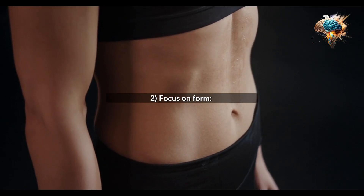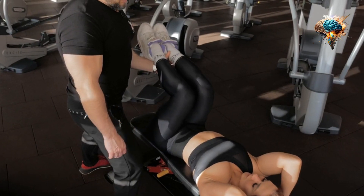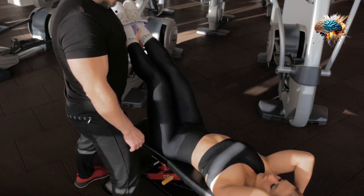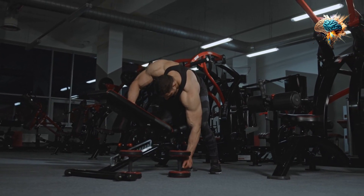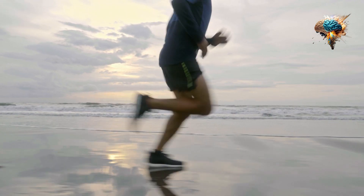2. Focus on form. Proper form is crucial during HIIT workouts. Focus on maintaining good posture and engaging your core muscles to prevent injury and improve your stamina.